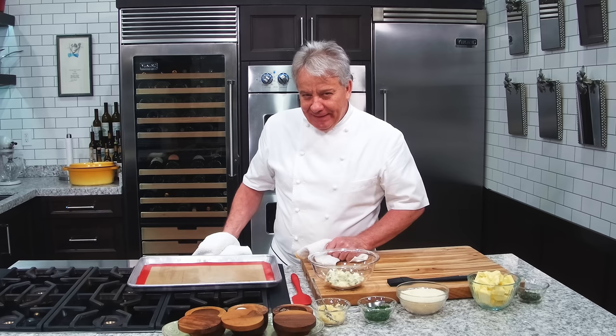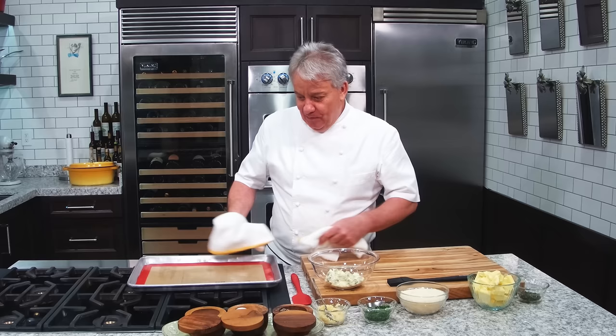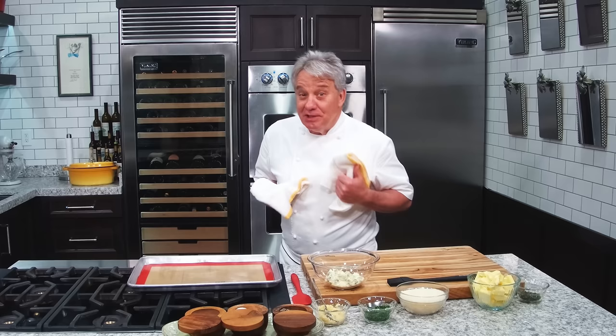I've been told by my producer that I was not very clear on my timing. We're going in the oven 15 minutes, then we're gonna take it out and put it on a cookie sheet and go back for five more minutes. Just in case I was not very clear. Okay, here we go, friends.